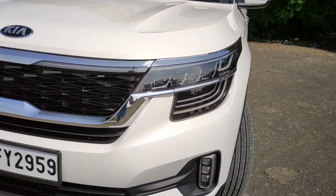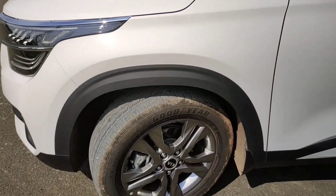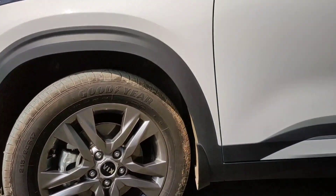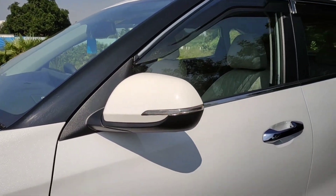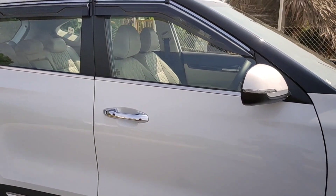You can see these black elements just to reduce the visual bulk of the car. Coming to the side, the tire size happens to be 215/60R17 — these are 17-inch tires. The turn indicators are mounted over the ORVMs and there's no request sensor on the passenger's door. On the driver's door, we have a request sensor which you can see right now.